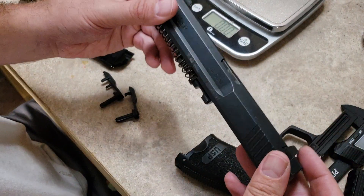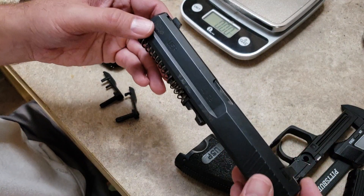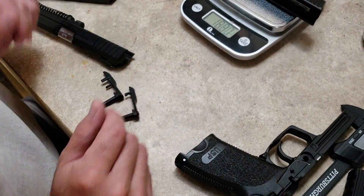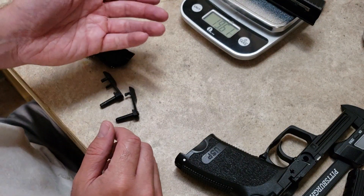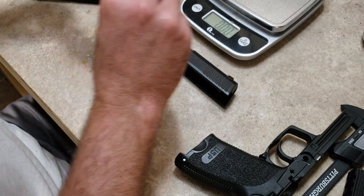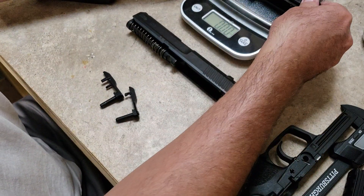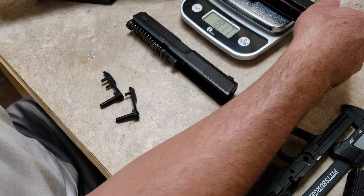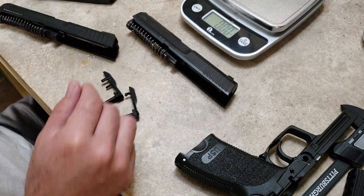Let's weigh the complete slide with the barrel and the recoil spring assembly in it. The USP is 19.61 ounces, and the SAR is 18.17 — so an ounce and a half difference right there.